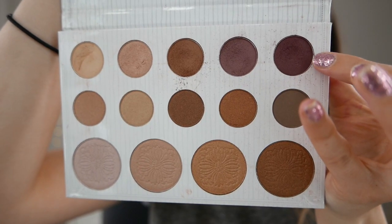To intensify that mauve shade I'm grabbing the darker mauve in the palette and using the same brush, really focusing that on the outer third and then dragging it towards the lower lash line. Just continue adding a bit of product at a time until it's nice and pigmented and you can really see that mauve colour.